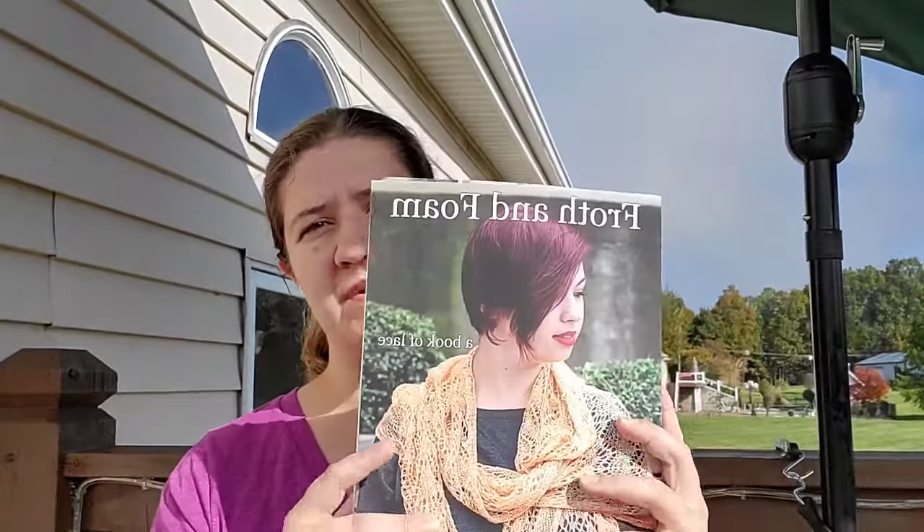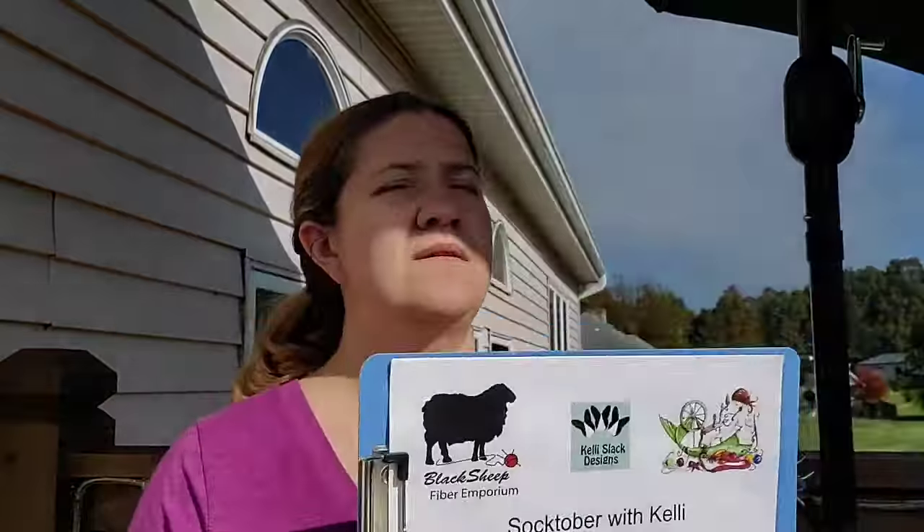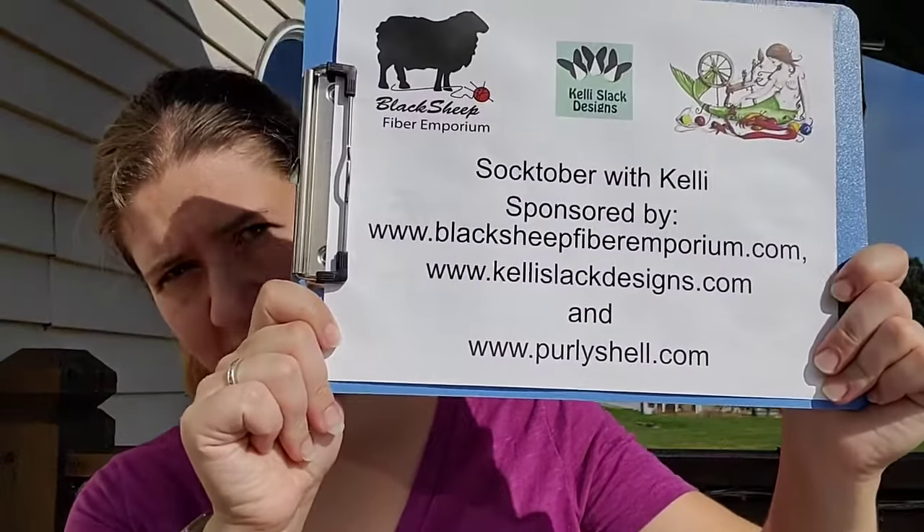I'm the co-owner of Black Sheep Fiber Emporium. I have two master's degrees in teaching, so I really love to teach. I've self-published two books - Froth and Foam, which is my book of lace, and Happy Feet, which is all about socks. I've made over a hundred pairs of socks, so while I don't know everything, I do know a lot.